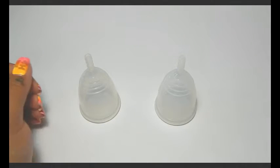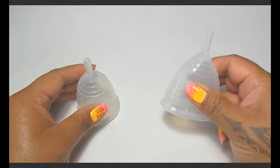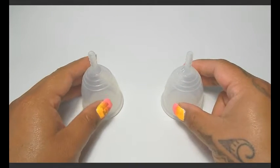Hello everyone, I'm Red Herring and this is a squish comparison between the Yuki Soft and the Yuki Classic, and both of these are a size large.